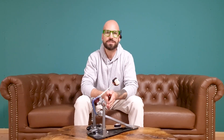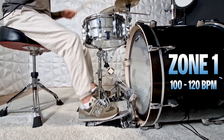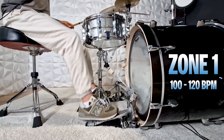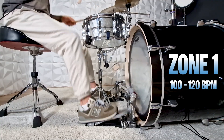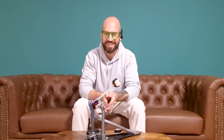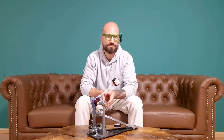Let's start our test with zone number one. At those slow tempos, this cam system makes the pedal feel extremely light — there's almost no resistance at all when pushing down. I would feel way more resistance if I increased the spring tension, but I like to go for a loose to medium spring tension most of the time. In comparison to a linear cam system, this pedal feels more like a catapult. You get lots of power, but the overall feeling at those slow tempos doesn't feel as well balanced and smooth as a regular linear cam system.